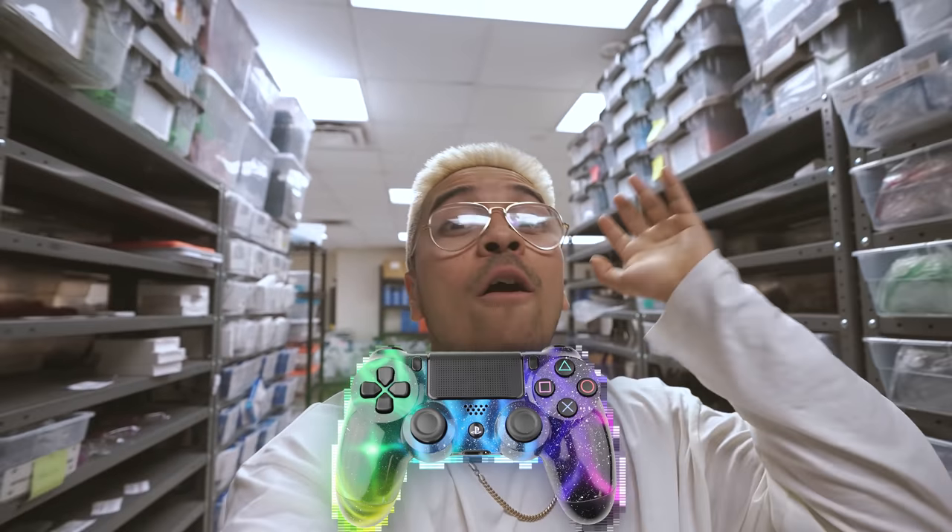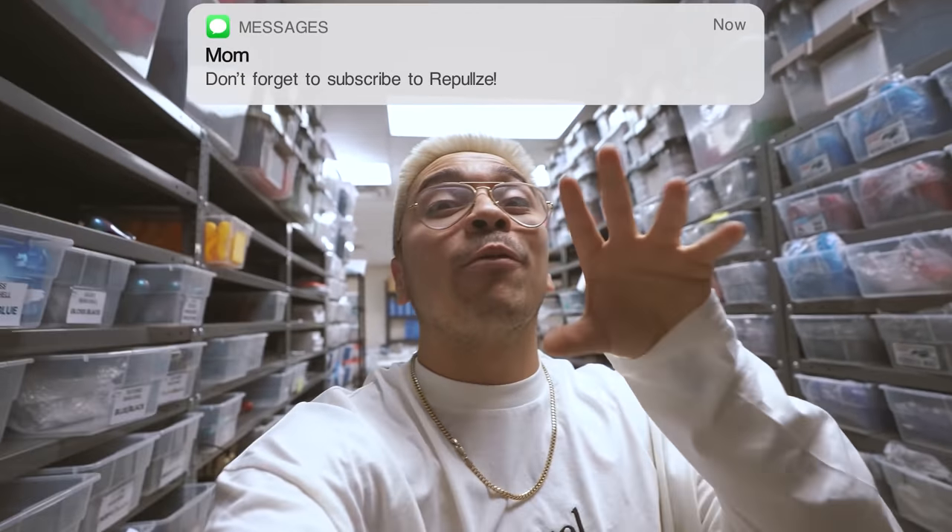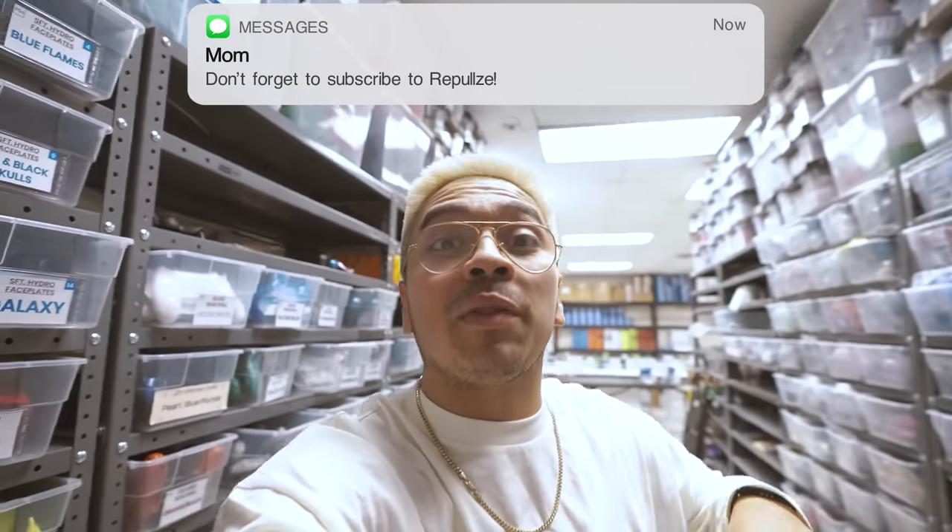So today I got for you guys something a little different. We're going to be building our own custom controller from scratch. You heard that right — from scratch. We're going to be picking every single part and I'm bringing you out with me. Stay tuned because we're going to be giving away a controller at the end of the video.